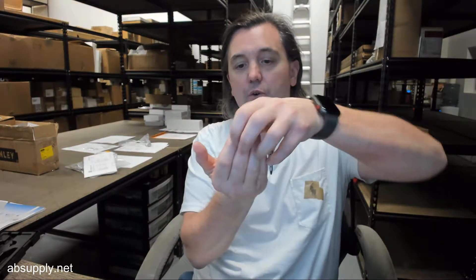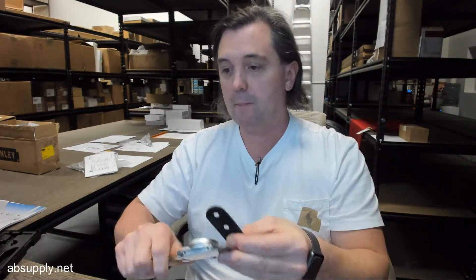Parts two and three, when they're brought parallel to each other, allow you to padlock the exterior. Let me give you some dimensional properties of this item.